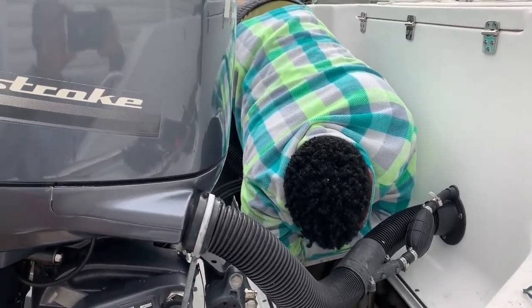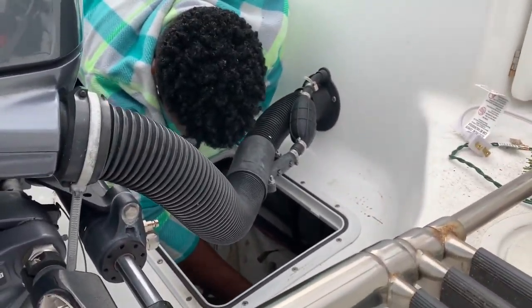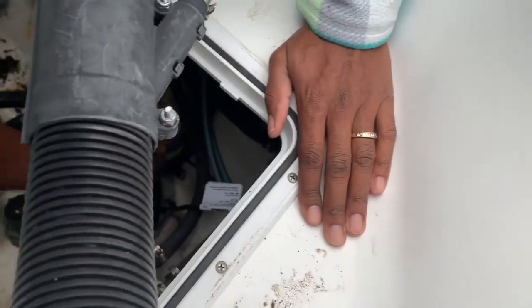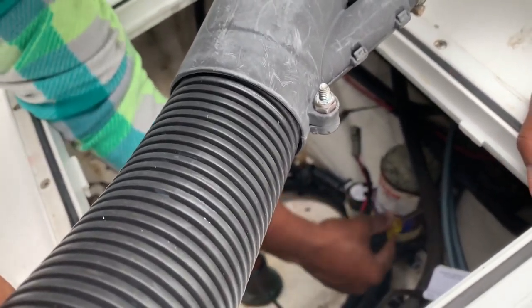Got my wife here working on Fin Chaser. She is taking out the fresh water pump down inside there. I'm replacing all of my pumps this year.